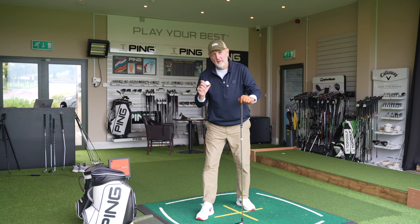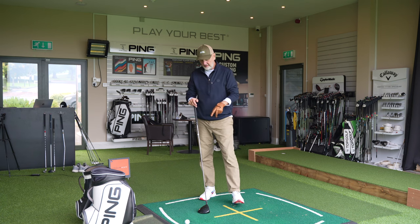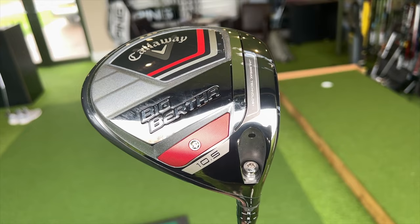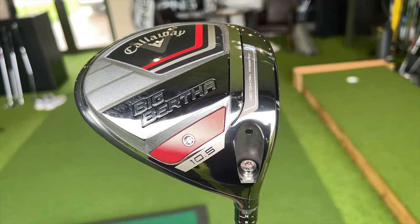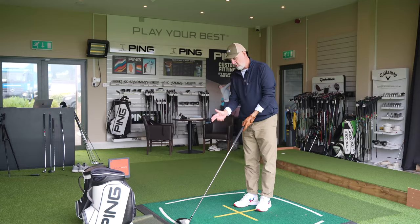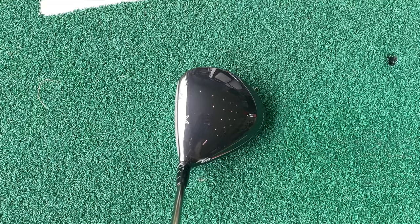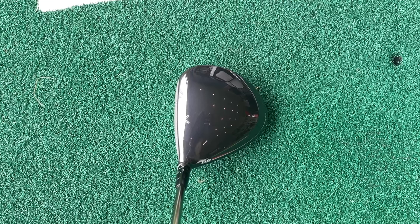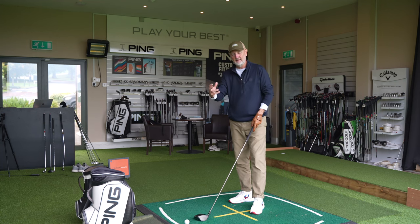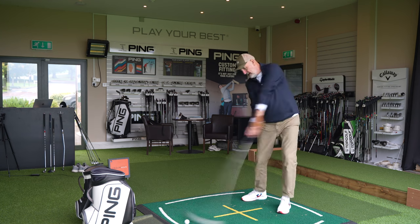The first thing we're going to look at is something that many of you dismiss, and that is how a product looks. But I think it's super important with these two products because they're very, very different. The Big Bertha 23 in particular is a very different shape and profile — it's almost triangular in its shaping. That offset element is key to making it an anti-slice, anti-fade driver, but can you live with that when you're in the address position? It's a big deal.